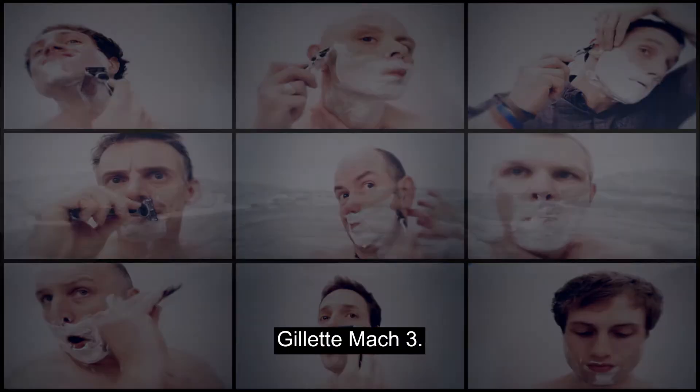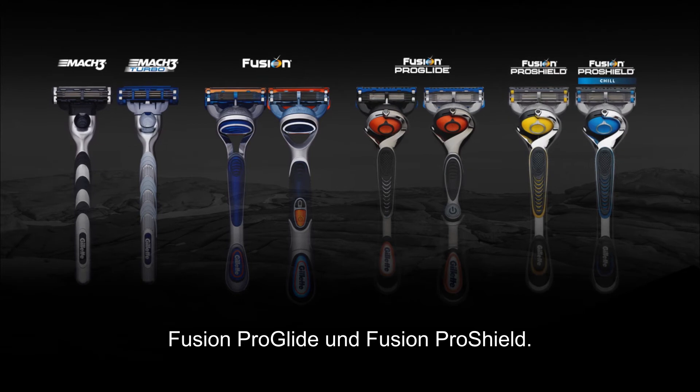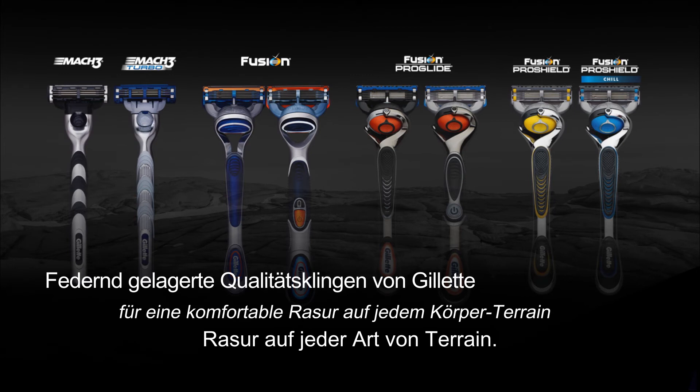Gillette Mach 3. Fusion. Fusion ProGlide and Fusion ProShield. Gillette Quality Blades. For a comfortable shave, whatever the terrain.